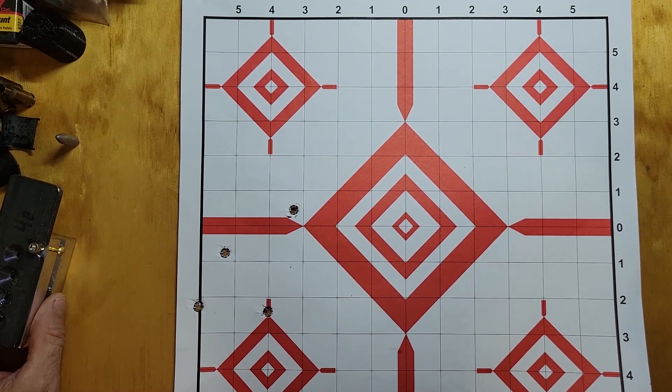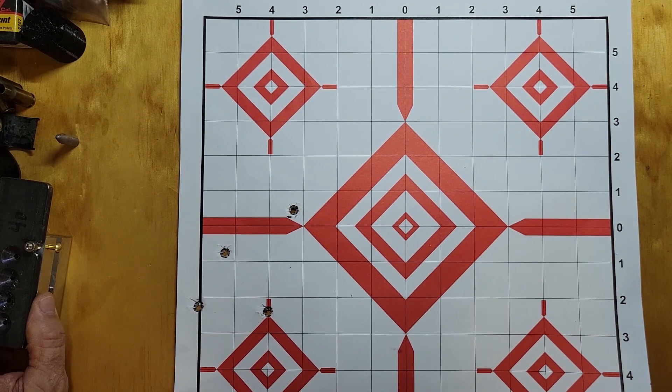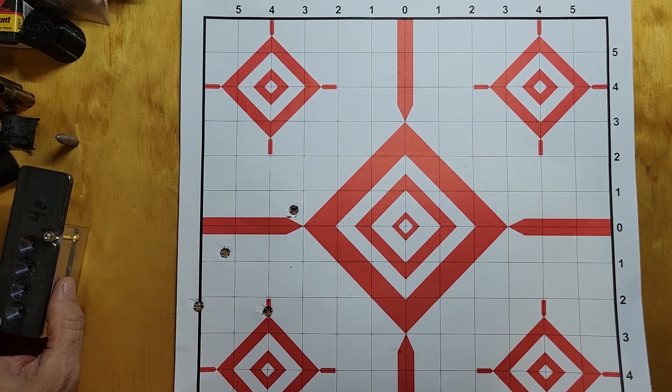I took a scope off of another gun to put on it to make sure I had a good scope on it, and that didn't work. So that scope's got to go back onto the other rifle. I believe we're done with this 303 until I decide to maybe re-barrel it. Anyway, 303 is dead — thanks for watching.